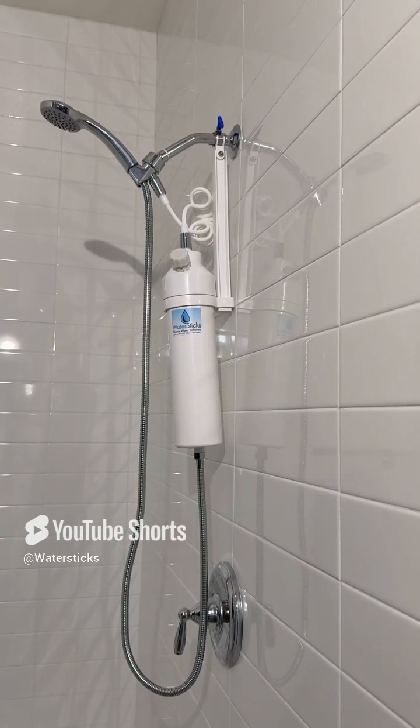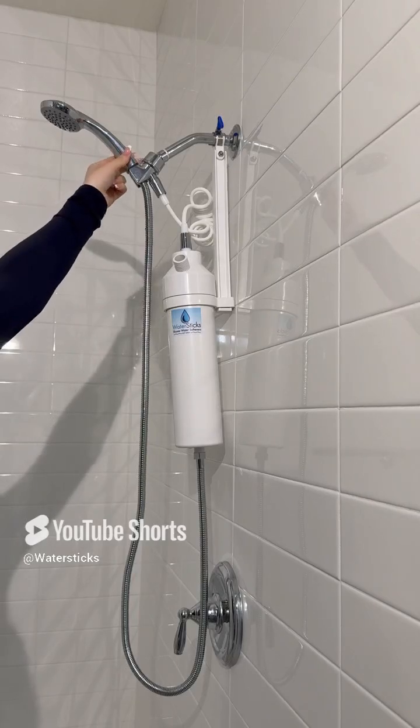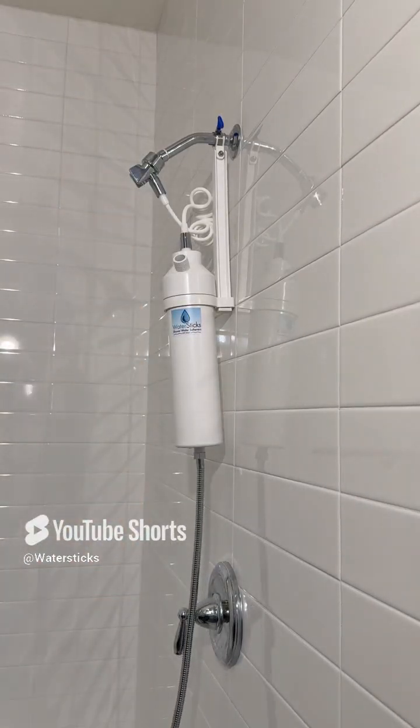How to regenerate your shower stick. Step one: remove the regeneration port cap and place the shower head on the floor to drain excess water.